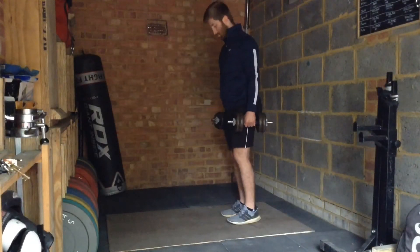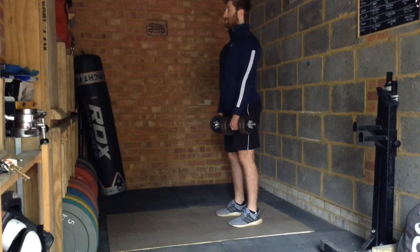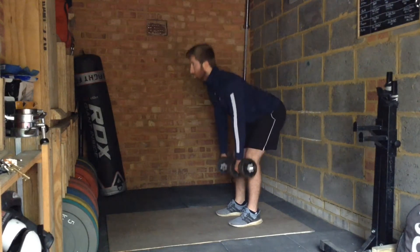The Dumbbell Stiff Leg Deadlift is a hip hinge exercise that strengthens the hamstrings, glutes and lower back. Pick up the dumbbells with a flat back, stand tall and retract the shoulder blades.